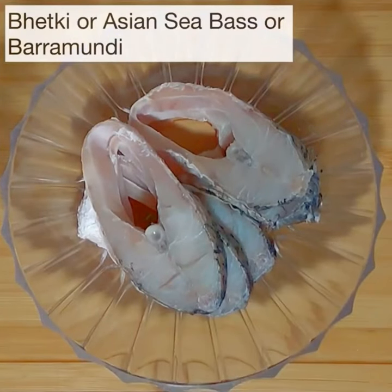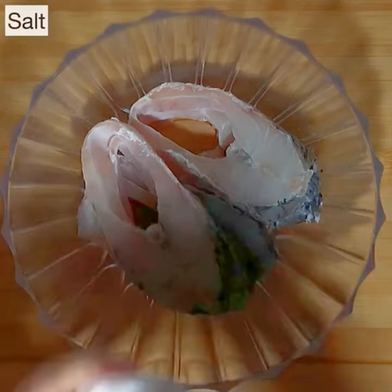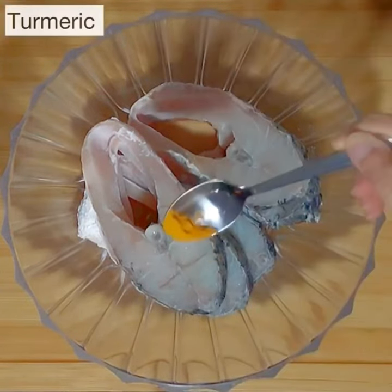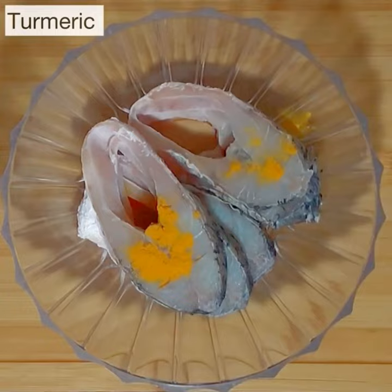For the Kerala style fish curry, I'm using bhetki fish, also called Asian sea bass or barramundi. We are going to start by coating the fish with some salt and turmeric powder, though this step is optional.